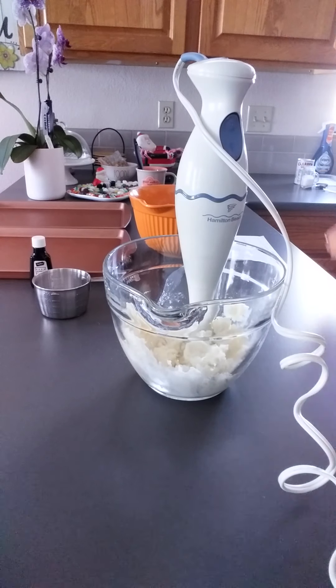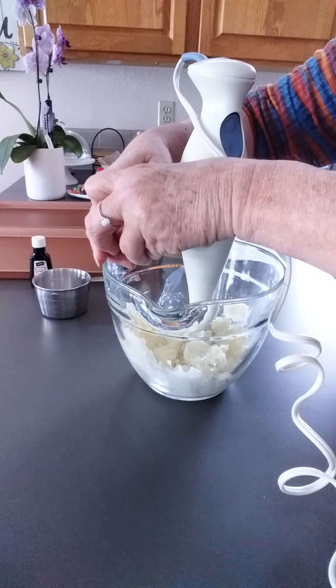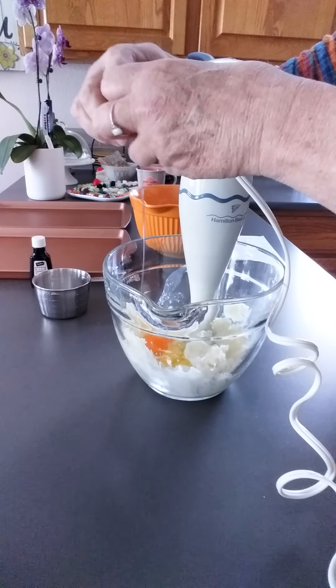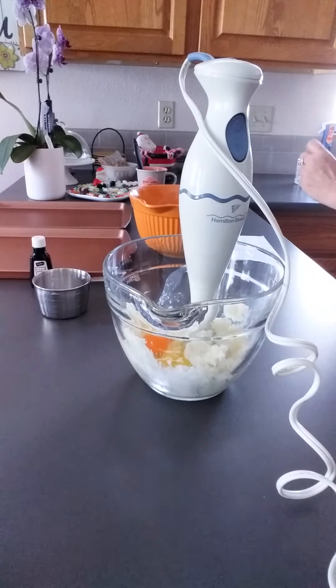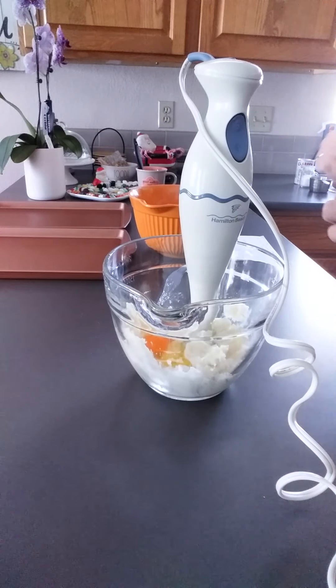1 egg. And 1 teaspoon of almond extract — I mean almond extract, not vanilla.